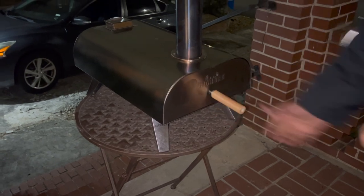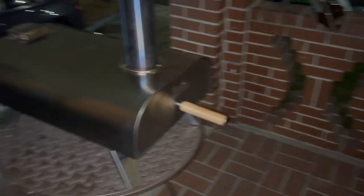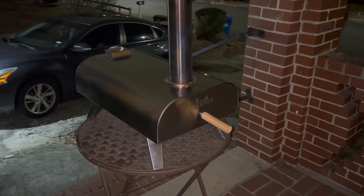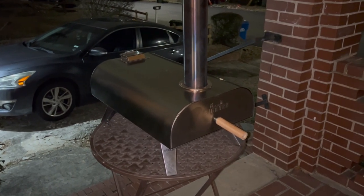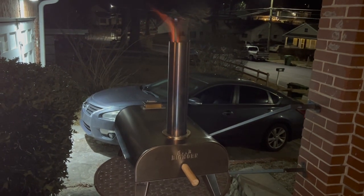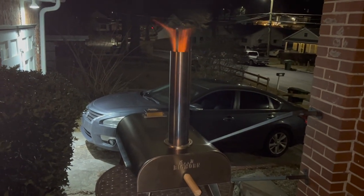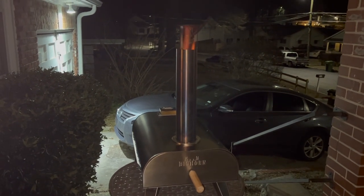Now it's the waiting time. Remember, you need to put the front gate back on so that the heat can stay in. Now we're just waiting for it to get hot enough for the flames to come out of the top — the kind of pole thing, I don't know what it's called. Here we go — you see the flames are coming out on top, that means it is hot and it is ready to go.